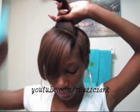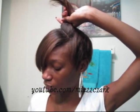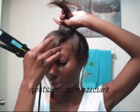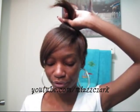As you guys know, the flat iron I always use is my Belson Pro flat iron. This is how it looks. It was $40 at Sally's, but now it's $20 at Marshall's and TJ Maxx, I'm pretty sure.